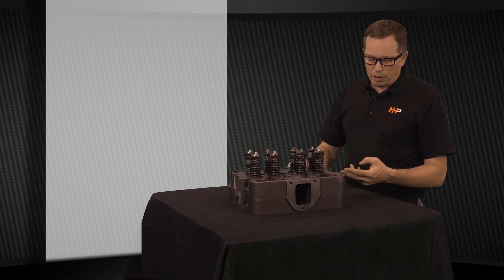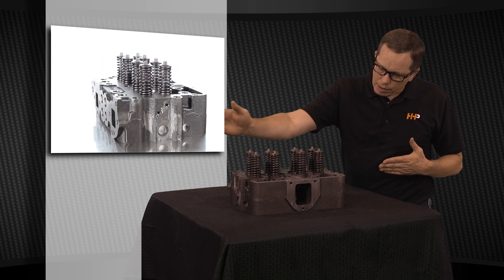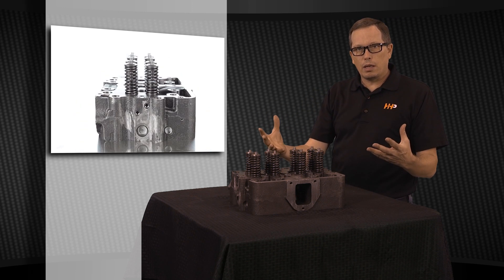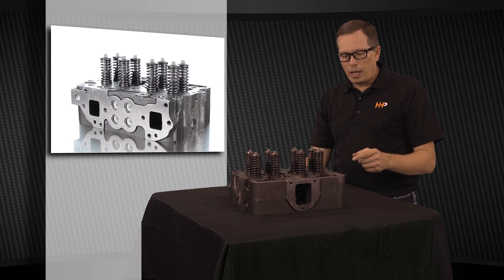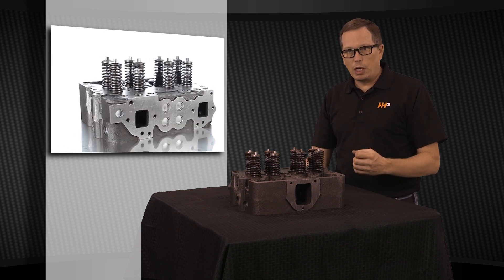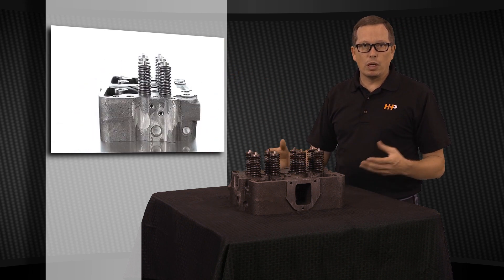This head also has fuel ports that run through it. The fuel runs from end to end of this head running through each injector port, feeding the injectors with the fuel that they need for the combustion process. It also has a return port so any of that unused fuel from the injection process is going to go back to the tank and give it an opportunity to cool off.